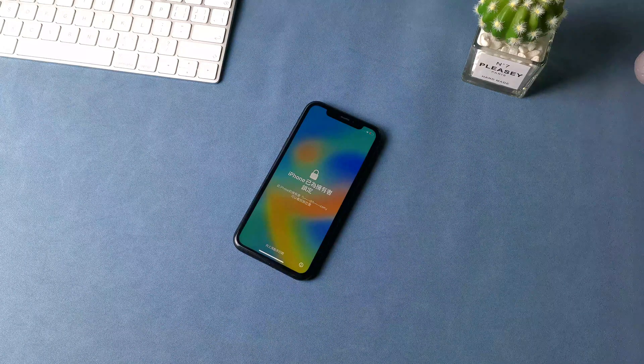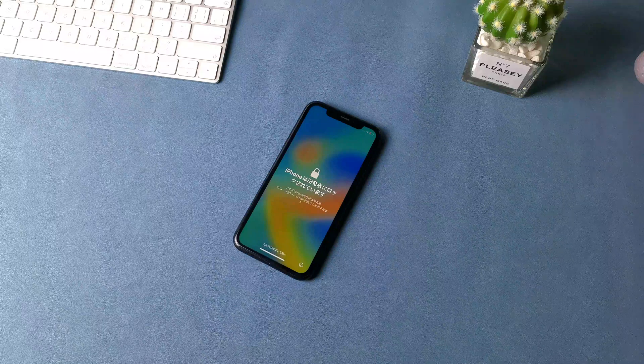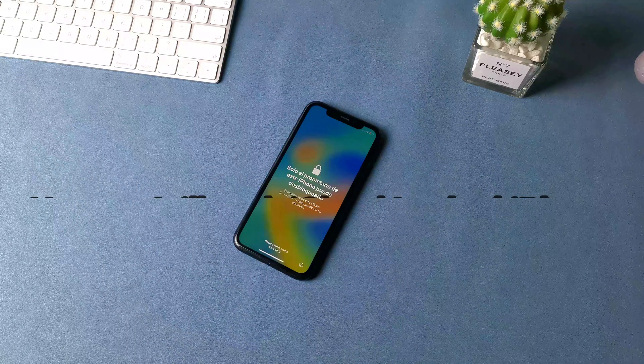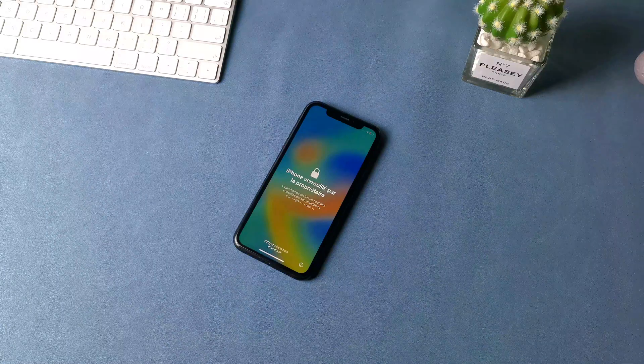Hi guys, welcome to iMobi channel. Today we're going to be talking about a topic that many people have been asking about: jailbreaking iCloud-locked iPhones. In today's video, we'll explore how to unlock iCloud. So sit back, relax, and let's get started.